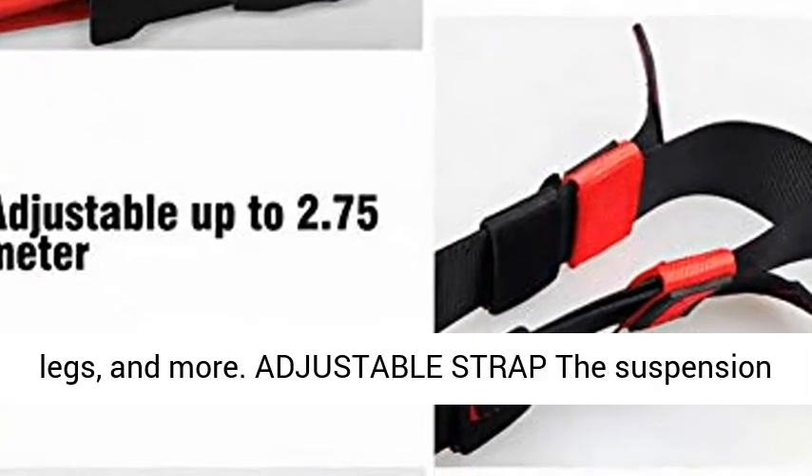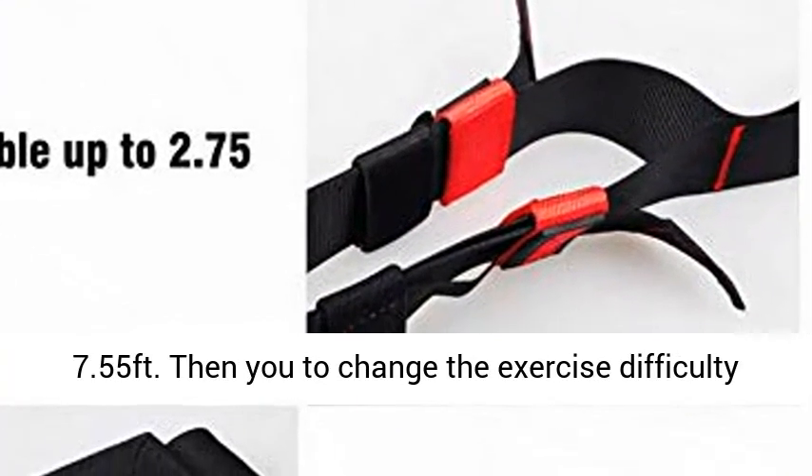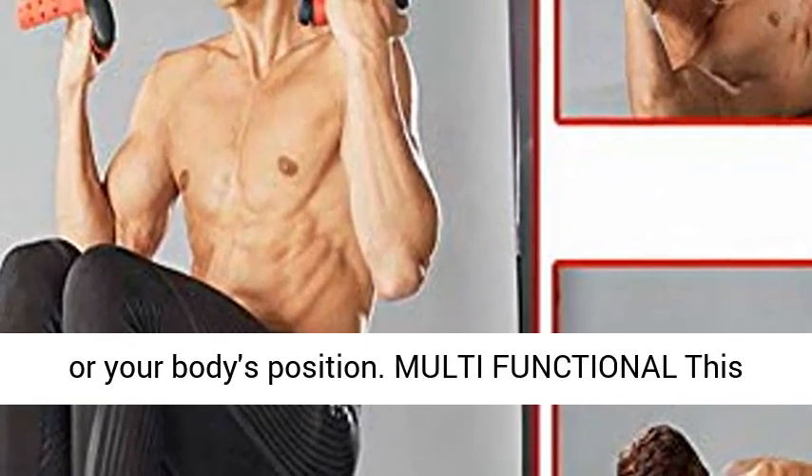Adjustable Strap: the suspension straps range can be adjusted from 5.25 feet to 7.55 feet, allowing you to change the exercise difficulty or your body's position.